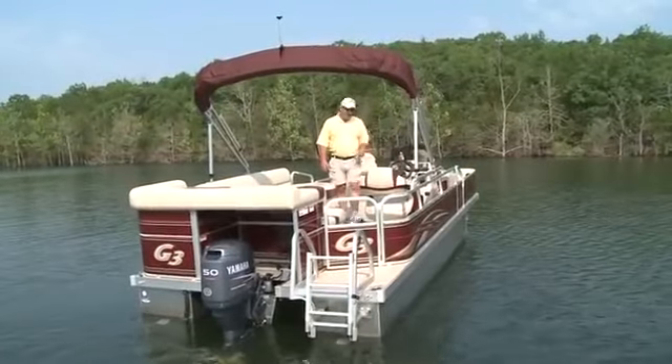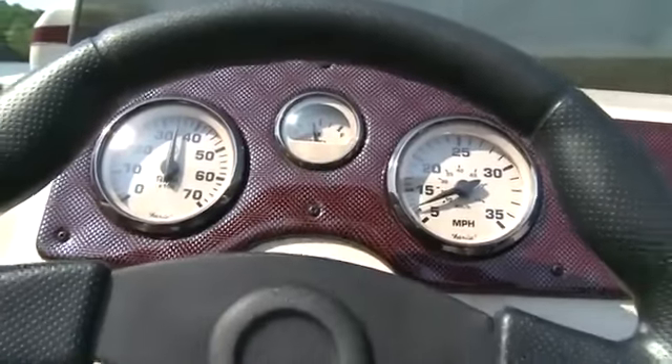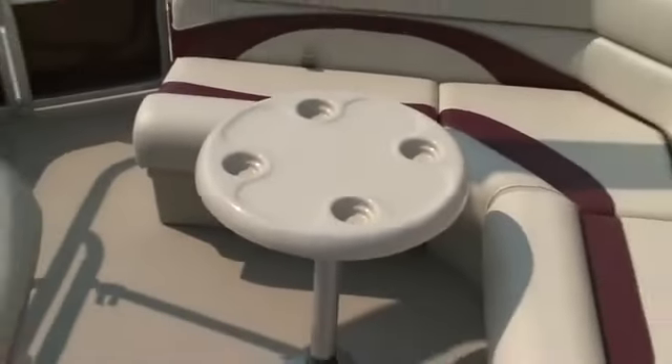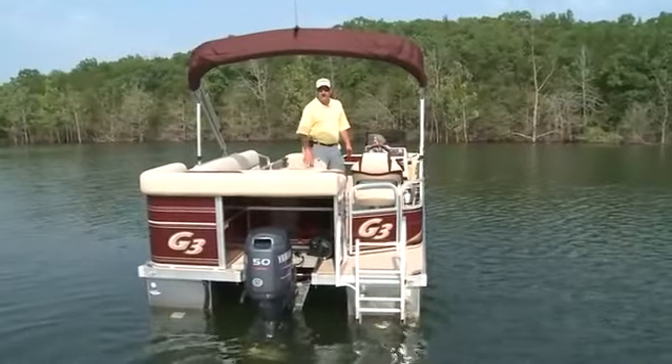Stepping back towards the captain's chair and the helm, you can see that they've laid in the helm nicely with Faria-style gauges. As I mentioned before, there are rod holders to the left and right of the main console. The interior of the boat is laid out in a couch-like design and has a nice handy table for playing cards, visiting with friends, or having a quick snack.